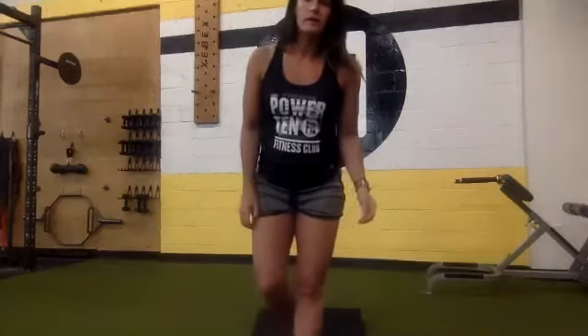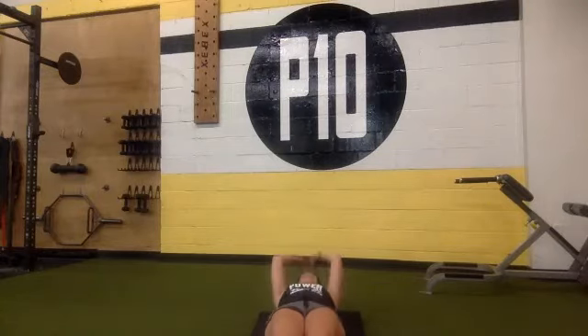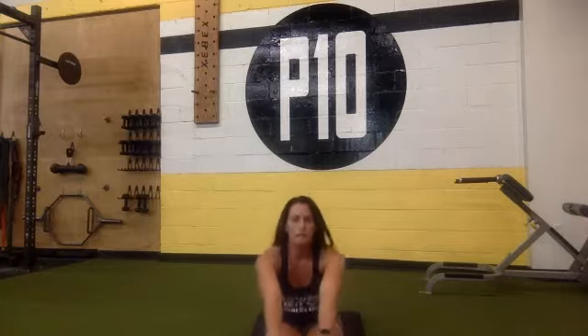Now you guys are going to lay down on the ground and do straight leg sit-ups — coming all the way up, reaching for your toes, all the way back down and up. I want you to give me 15 of those. You guys can start now, and then when you're done we'll finish out our rest and go on to the next exercise.